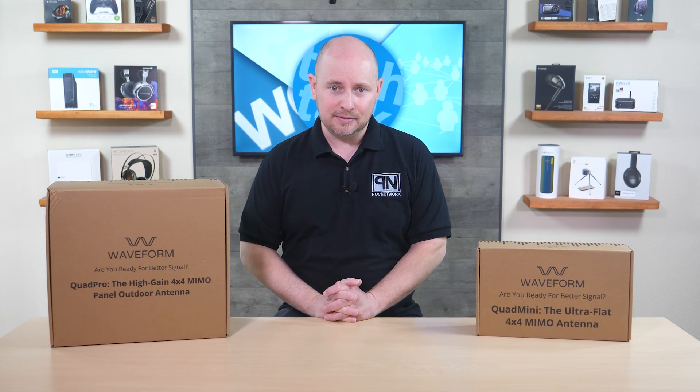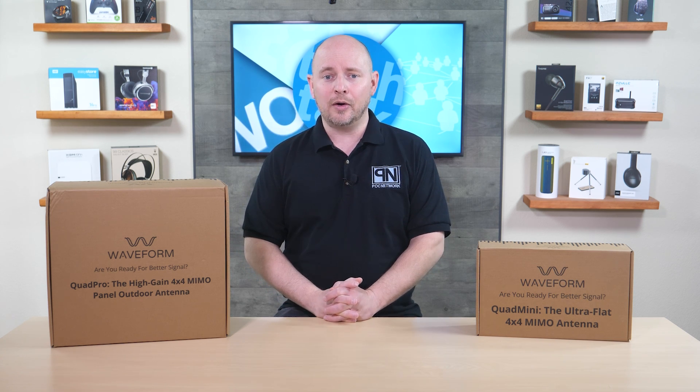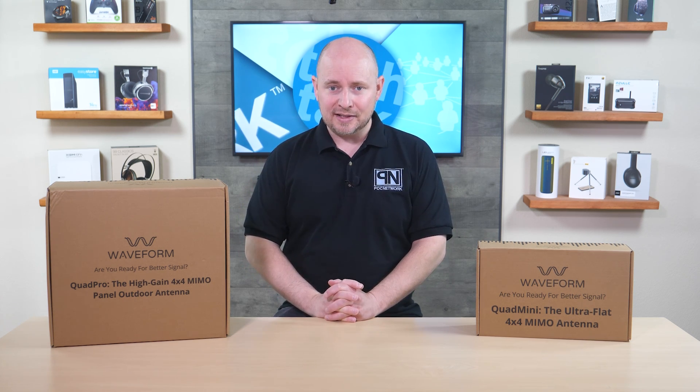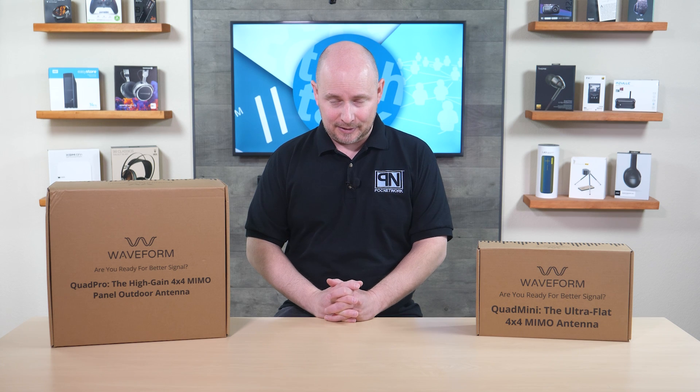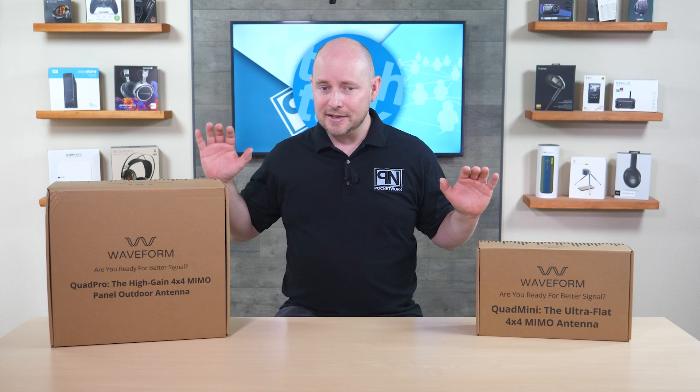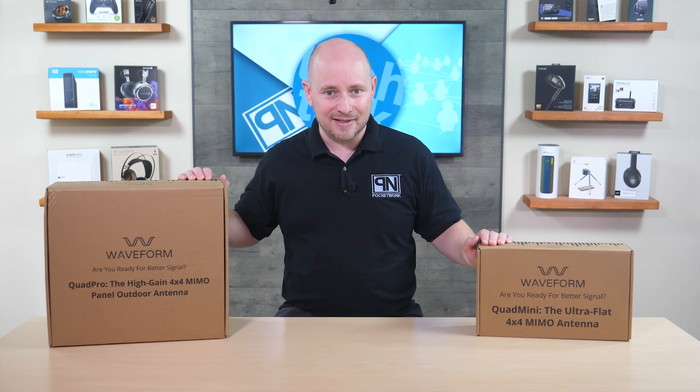In our testing, we're going to be using this against T-Mobile since one of our homes lacks good coverage from T-Mobile, despite being between two antennas that are roughly about a half a mile or less in distance. It's unexplainable since T-Mobile really doesn't want to ever send anybody out to investigate what could be blocking or interfering with their signal. So we took matters into our own hands, thanks to Waveform who was nice enough to send out two antennas for us to test out.